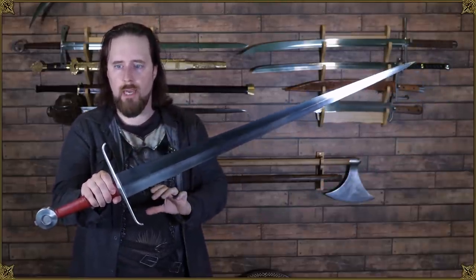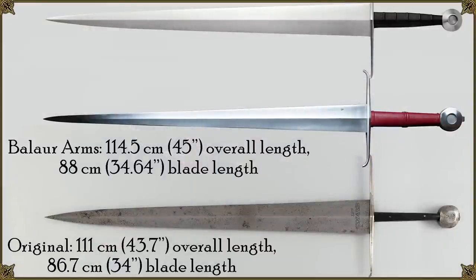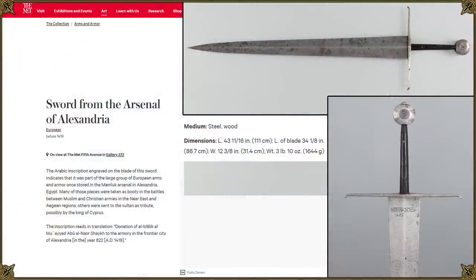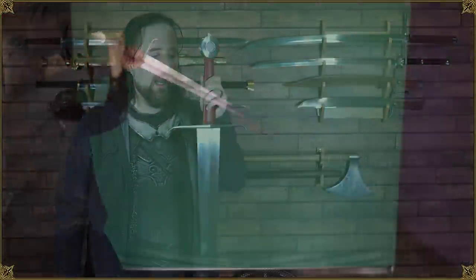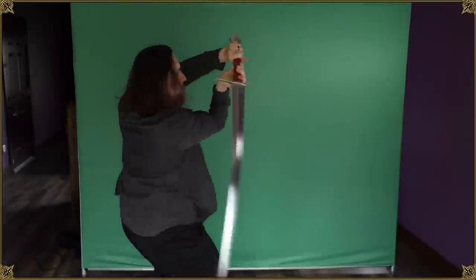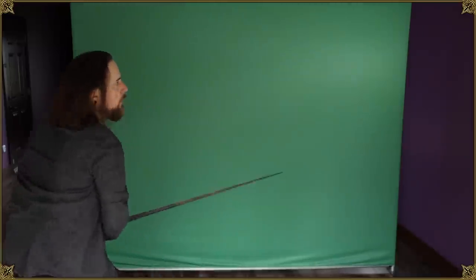The guard is not quite as wide as the original, and the length is slightly different. The original is 111 centimeters total, or 43.7 inches. This Baelor Arms reproduction has a total length of 114.5 centimeters — 114 if you don't count the peen block, which the original doesn't have. This one is actually a little bit lighter. The original weighs 1.64 kilograms or 3 pounds 10 ounces; this weighs 1.52 kilograms or 3 pounds 5.6 ounces. The difference is in less blade presence — less mass in the blade — which shifts back the balance somewhat, making it even more nimble and extremely easy to maneuver even with one hand.